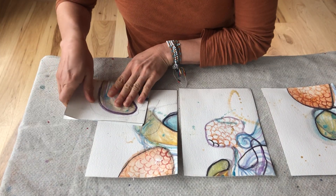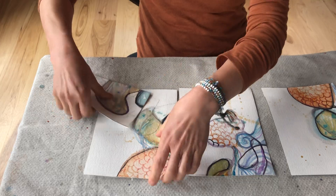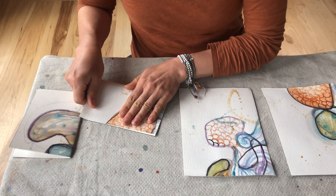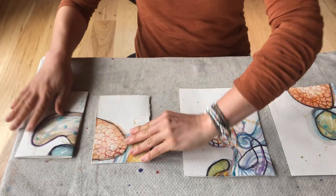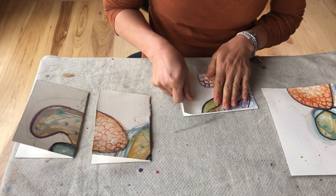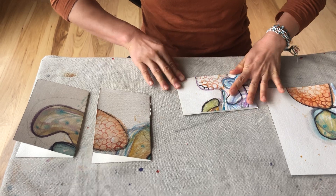Then we'll fold each piece in half. At this step, we do not cut it. Remember that — we do not cut this.